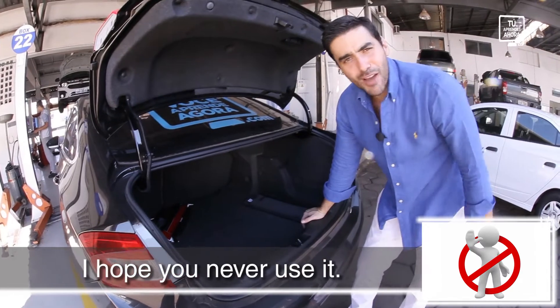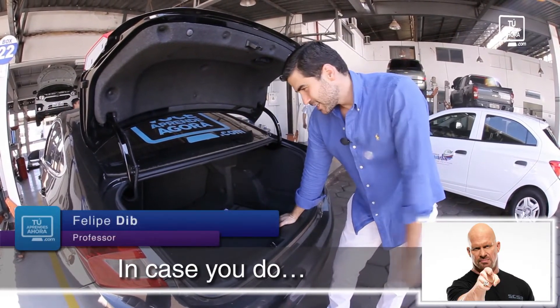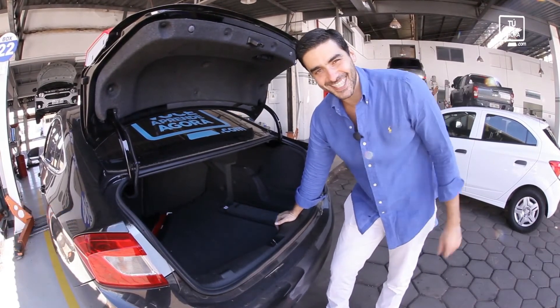That's it. I hope you never use it. I hope you don't need it. But in case you do, you already know the vocabulary. Thank you very much. I'm Felipe Divi. See you next class.